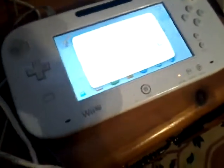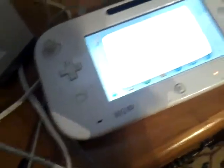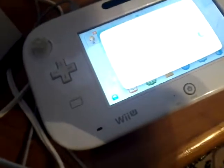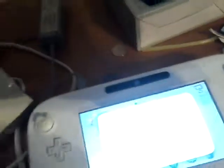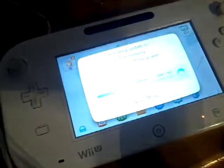Hey guys, DPGaming here and today I'm going to show you how to fix not having enough storage memory on your Wii U to play specific sorts of games. Now if you're playing something like Super Smash Bros for Wii U, which takes up a lot of megabytes, and all of a sudden you can't put anything else on it if you're out of memory or something like that — I'm going to show you how to fix this problem.